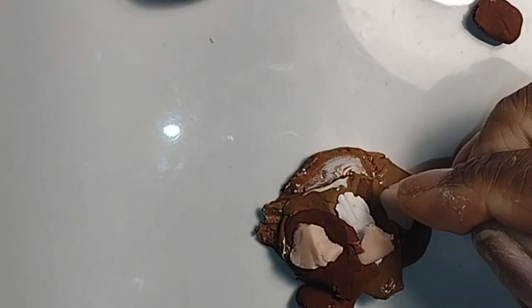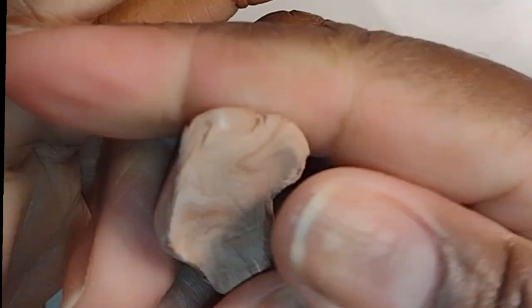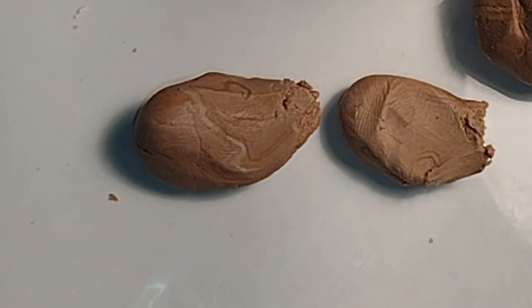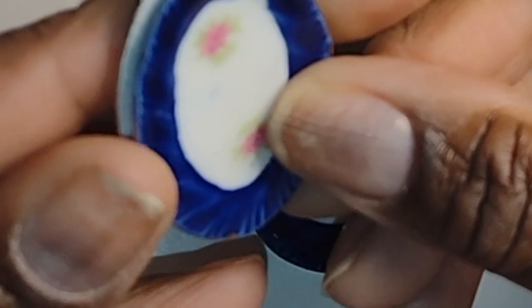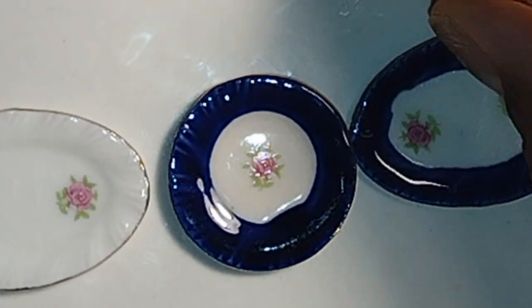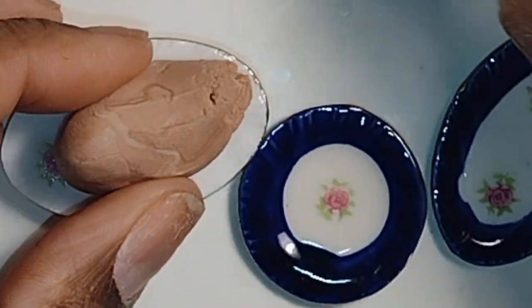I'm just mixing some of my clays. I'm using some of the Living Doll clay by Sculpey and mixing it with a dark brown, a white, and a tan color. I mixed a few colors together to get the undertone color of what a turkey would look like after it's roasted. The color is relative depending on whether you put butter or marinades on it, so the color of your turkey or chicken is totally up to you.